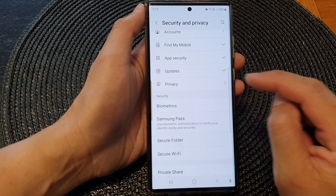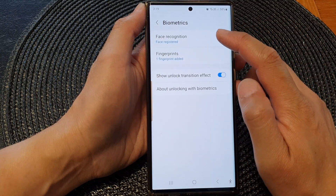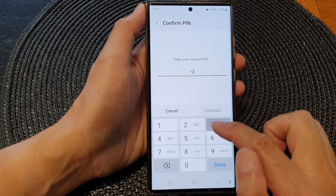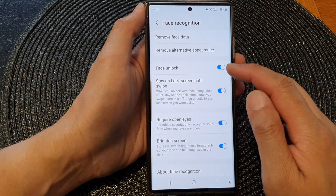Then scroll down and tap on Biometrics. Next, tap on Face Recognition. Now put in your screen PIN or password, then go down and tap on Face Unlock.